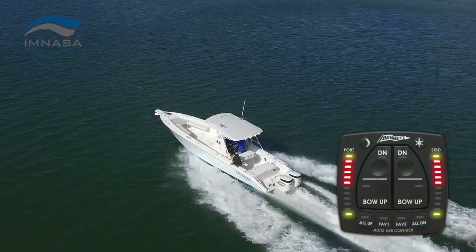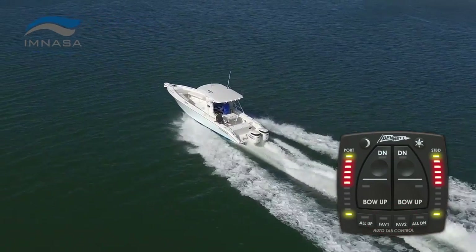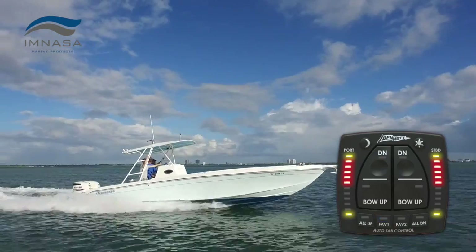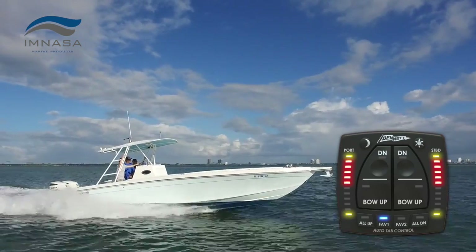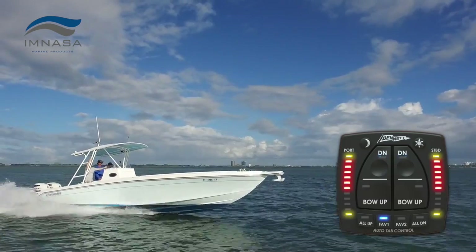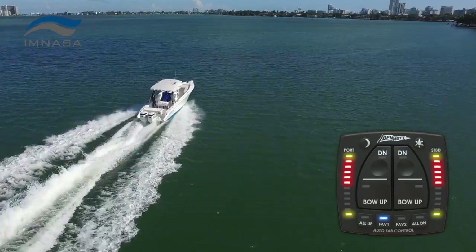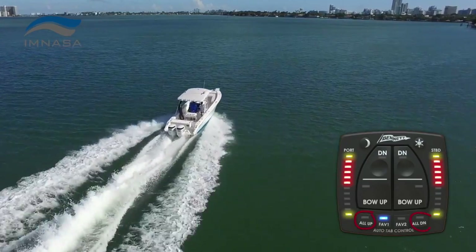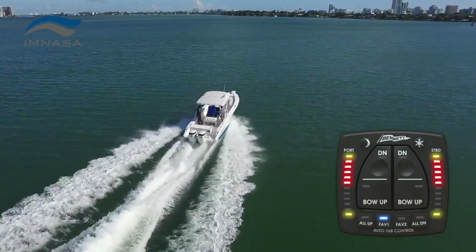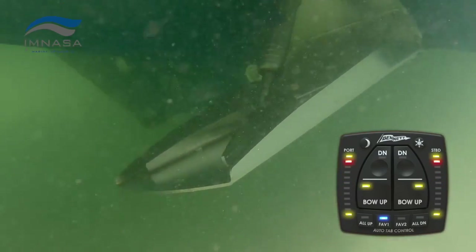Using ATP is easy. The two favorite buttons let you conveniently store the running angles you prefer — just press and hold to set, then touch to activate. ATP can then automatically control the tabs to keep your boat running at the trim angle you want. For added convenience, there's an all-up and an all-down button. And to prevent damage to your trim tabs, ATP always automatically retracts them when the ignition is turned off.